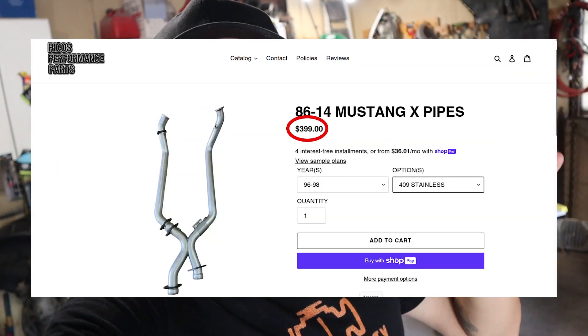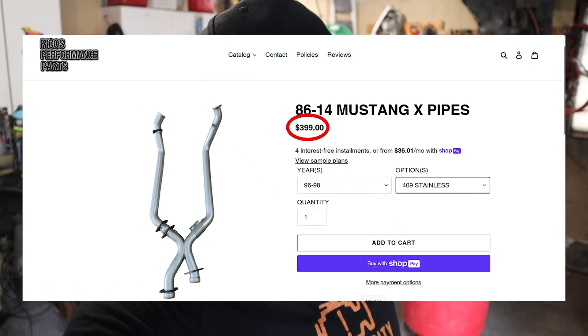To keep things short, sweet, and simple, the X-Pipe that I picked up was actually one from a site called Rico's Performance Parts. I got the X-Pipe over there — I think it was around maybe $500 along that line. There's a little something different when it comes to this X-Pipe. Their X-Pipe is kind of like a hybrid, so it's like an H and an X. Let me show you.